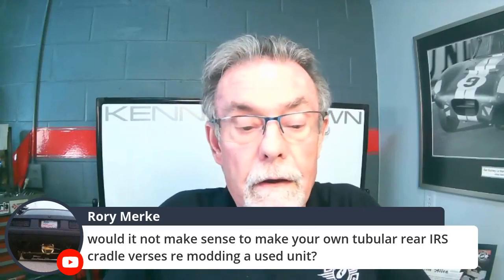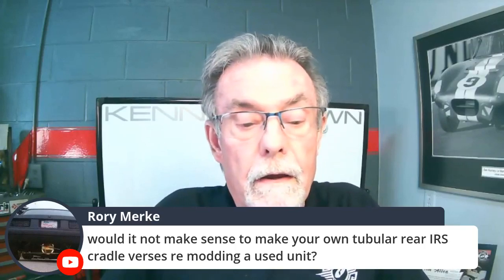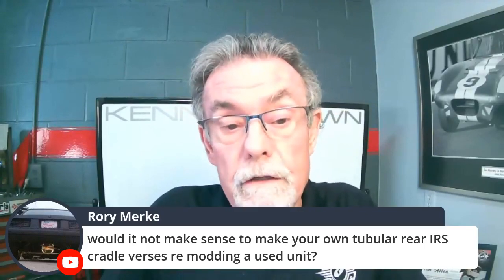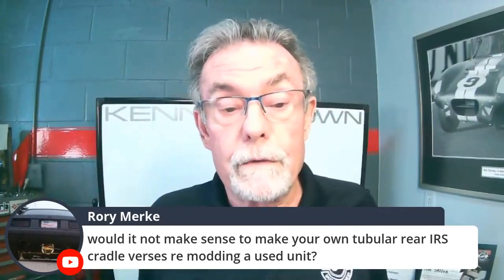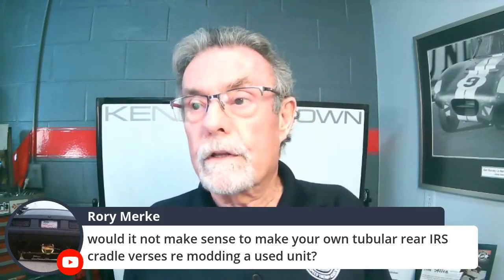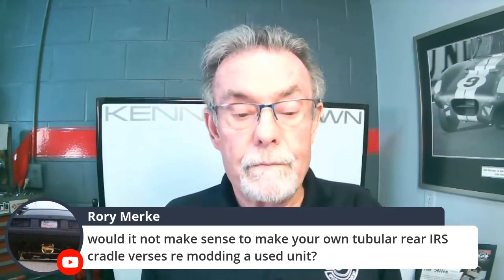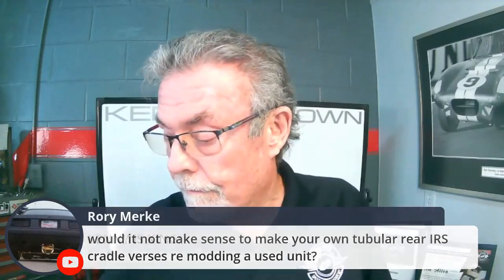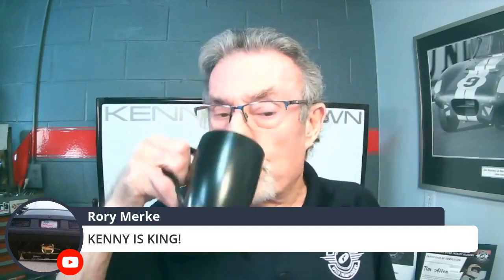Roy asks: would it make sense to make a tubular rear IRS cradle versus remodding a used one? That's an excellent question — something we've actually talked about, simply because IRS units are getting harder to find. It's probably something we'll get to down the road when the OEM supply runs out. And Roy also says 'Kenny is king' — you can see his face going a little red.